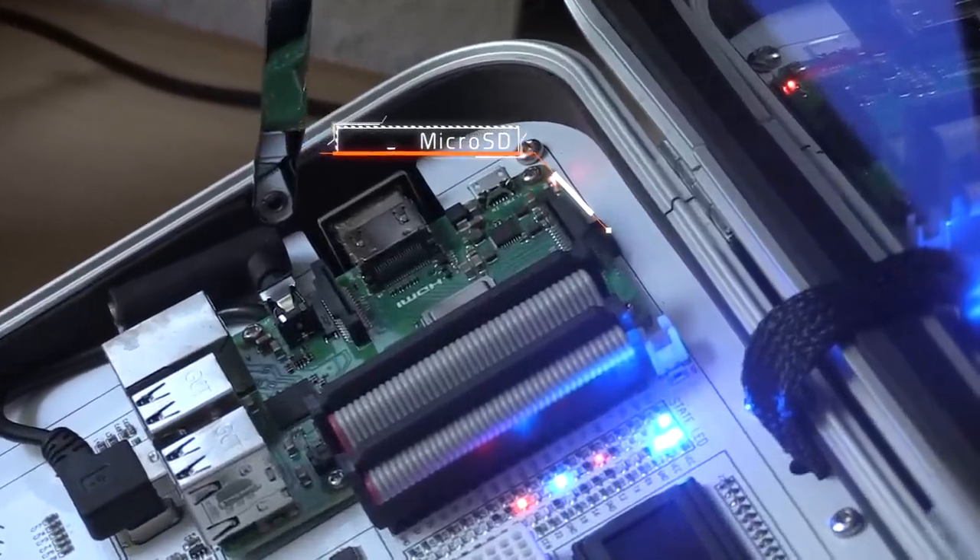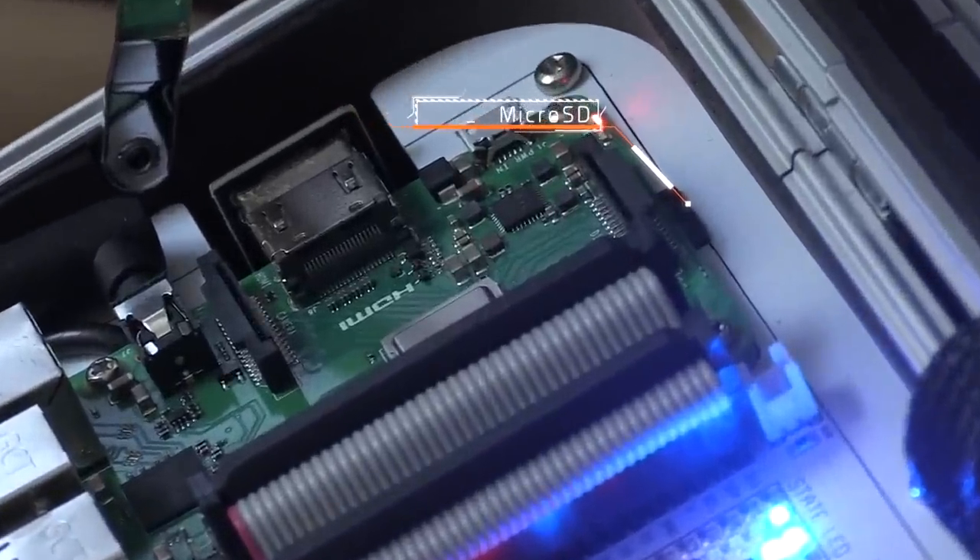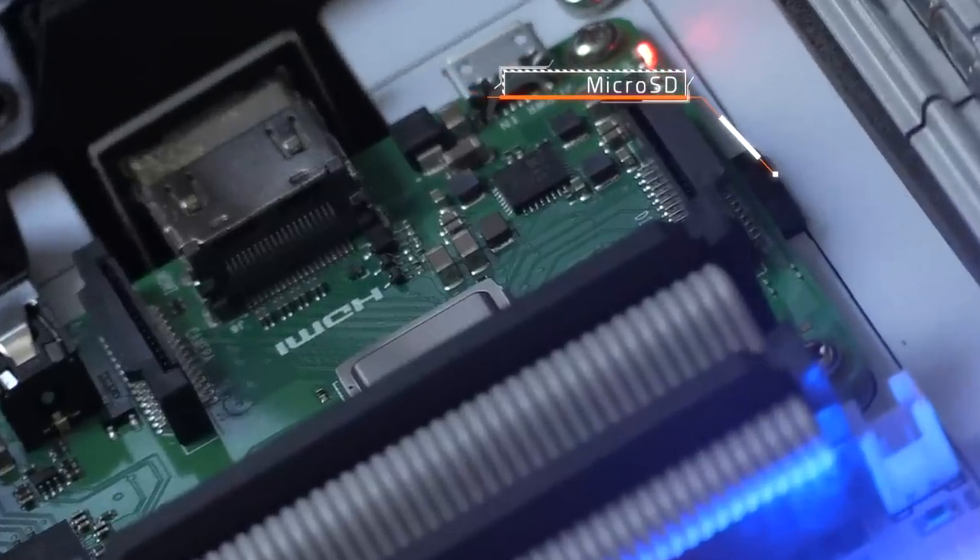The only thing that is a little bit awkward is the micro SD card placement, because it's right at the back of the case. As far as I can tell, the only way to replace the system SD card is by unscrewing the Raspberry Pi from the board, taking out the ribbon cable, removing all the connectors, lifting it, swapping the micro SD card, and then reversing the process.